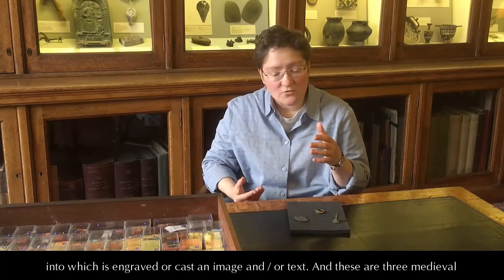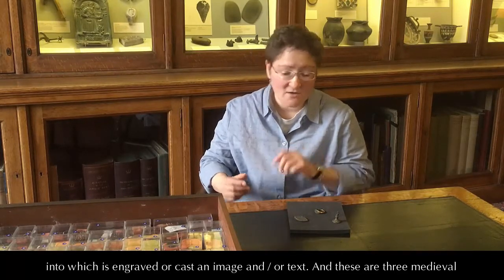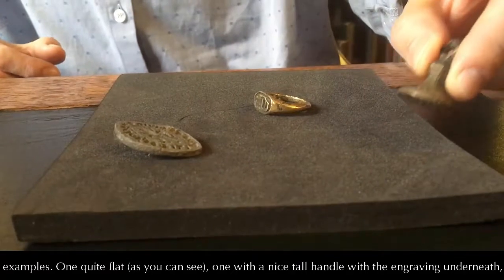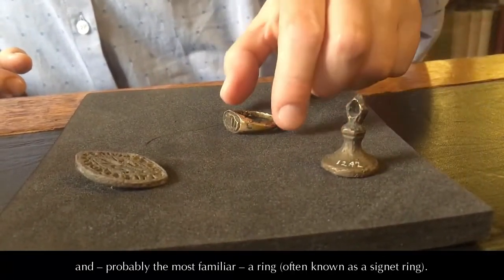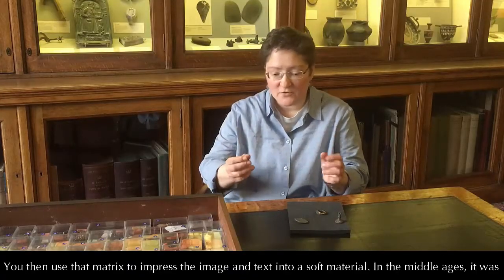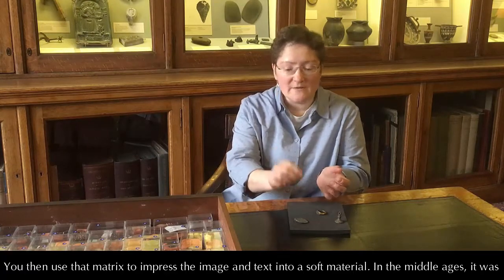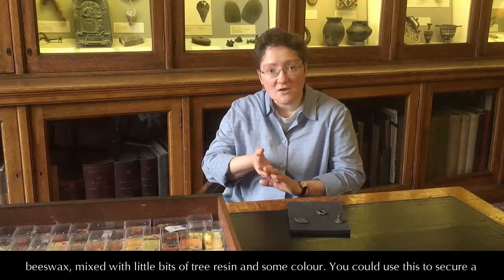into which is engraved or cast an image and/or text. And these are three medieval examples — one quite flat, as you can see, one with a nice tall handle and the engraving underneath, and probably the most familiar, a ring, often known as a signet ring. You then use that matrix to impress the image and text into a soft material. In the Middle Ages, it was beeswax mixed with a little bit of tree resin and some colour.